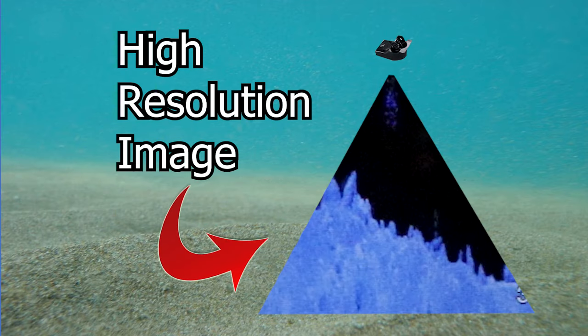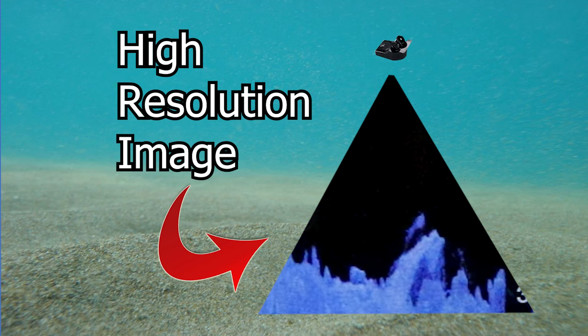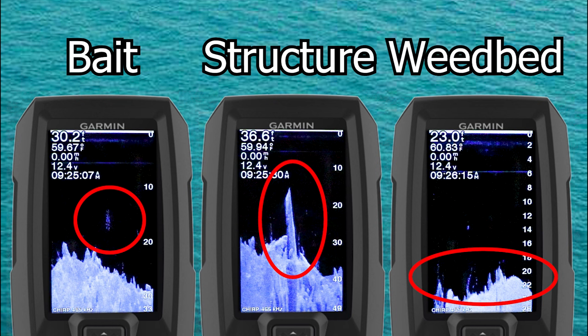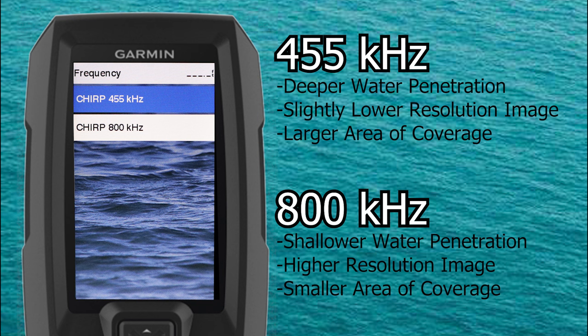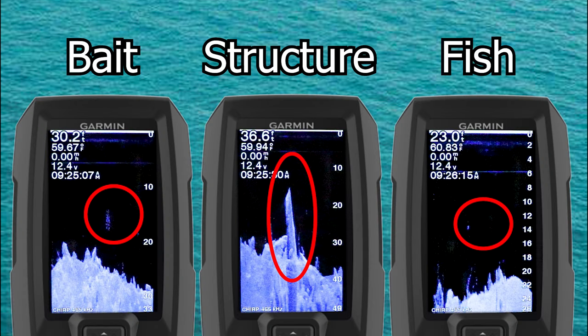Now let's look at some of the advantages of Clearview sonar. Clearview provides a highly detailed picture of what's underneath your boat or kayak. With Clearview you can really get a good view down into that structure and see what's really going on in ways that 2D sonar is just not able to do. Part of that reason is the higher frequencies — the Garmin Striker Vivid Clearview operates at an amazing 455k Hertz and 800k Hertz, well over double the frequency of normal 2D sonar. Clearview can be used as an additional tool to help you identify structure, fish, and bait clearly.